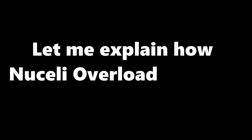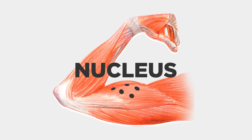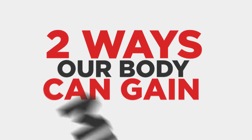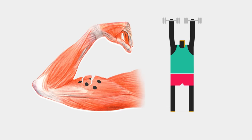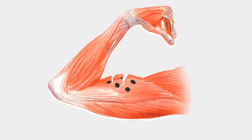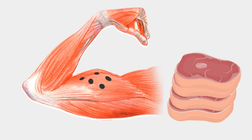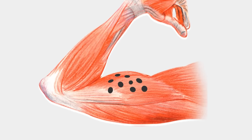Let me explain how nuclei overload training works. These are our muscles — you have the muscle fibers, and then these black dots, which are known as the nucleus, which are like the brains of the operation. Now, there are two ways in which our body can gain muscle. Number one, the basic way of tearing your muscle through training, and then the nuclei inside your muscle cells repair these micro tears a bit bigger than last time, by converting the protein you consume into more muscle. The second way is actually increasing the number of nuclei inside the muscle cells.